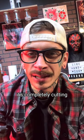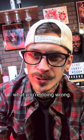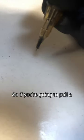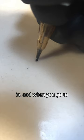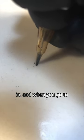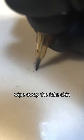If you were tattooing on your fake skin and it's completely cutting up the fake skin, here's what you're doing wrong. So if you're going to pull a line, and what's happening is your needle's going in, and when you go to wipe away, the fake skin is completely torn up, as you can see here.